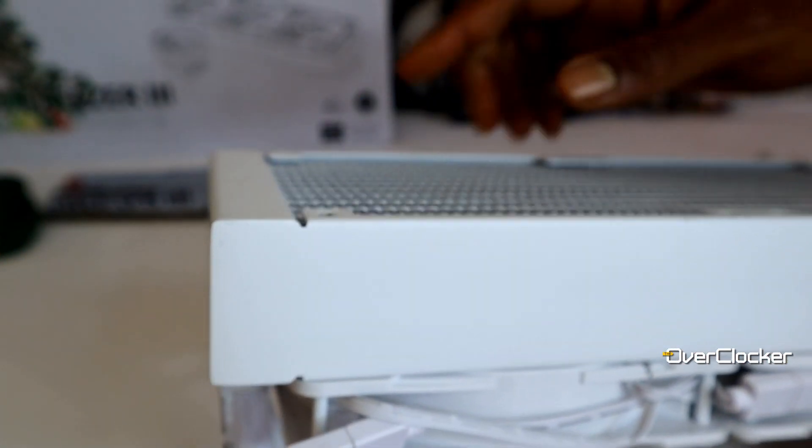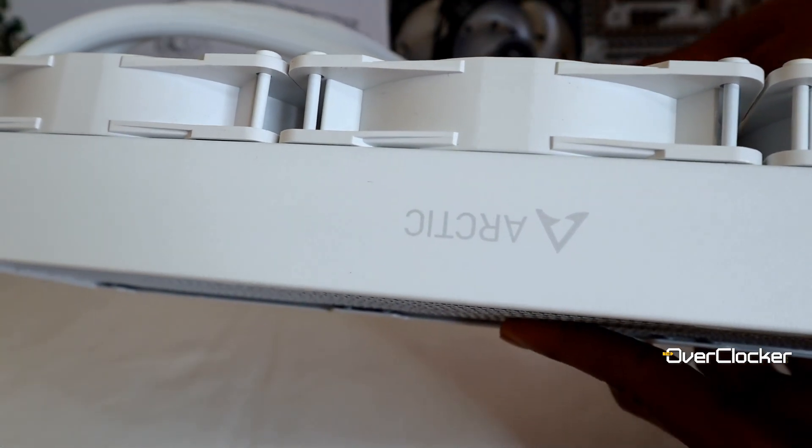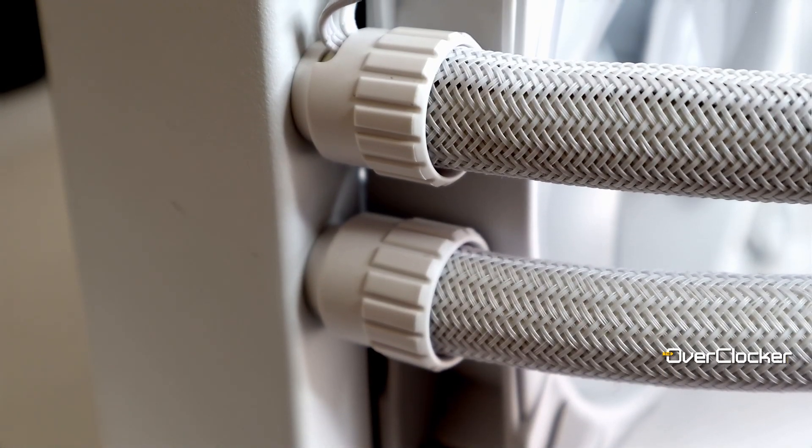Other parts which contribute to the performance are of course the well-machined 38mm thick radiator, which is larger than normal. Just be advised that you'll need a total height clearance of about 66mm for both fans and radiator. On the topic of thick components, it has a 45cm long nylon braided tubing which looks great but is rather tough to bend and move around.